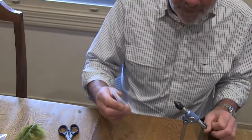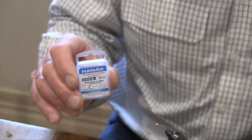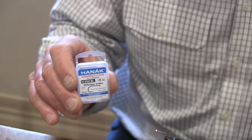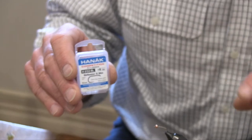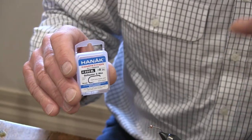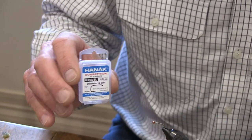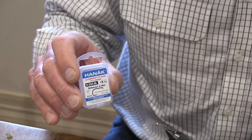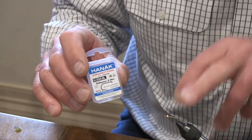I tie these on a Hanik hook, an H250BL. It's a size 8 — a new fly that Hanik have designed. It's a matte finish, unusual shape, a slightly squarish shape but a really big gape, which is fantastic when you're using beaded flies so the bead is not obscuring the gape or the point of the hook at all.